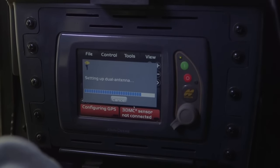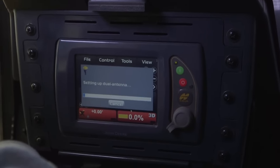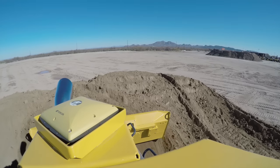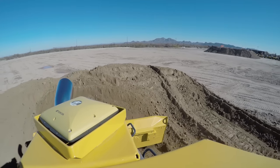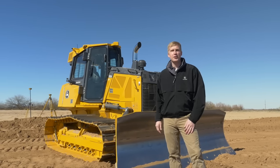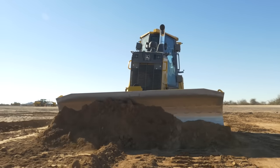With JDLink, you can also see diagnostic information, such as if the machine is receiving radio corrections from the base station, and if the GPS antennas are tracking satellites. To experience the 700K Smart Grade Dozer yourself, contact your local John Deere dealer and get a demo today.